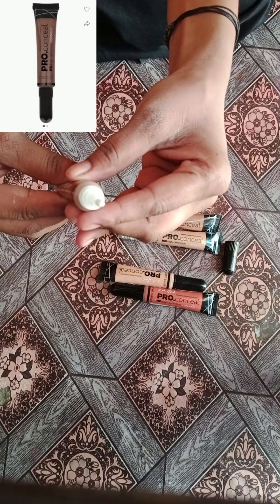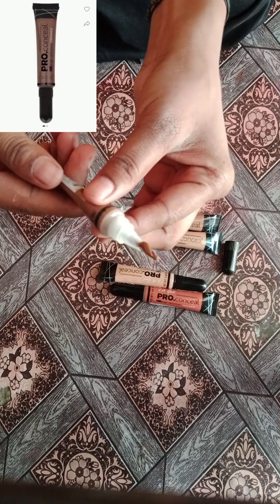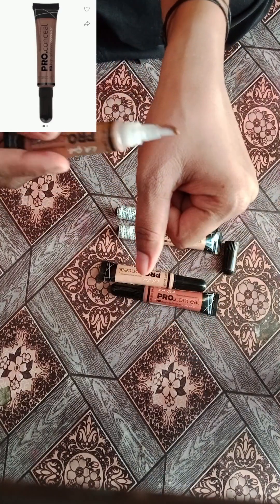Here we are sharing other products. I will apply them in the same way. This is how all the products are shown — the texture is shown in the same way.